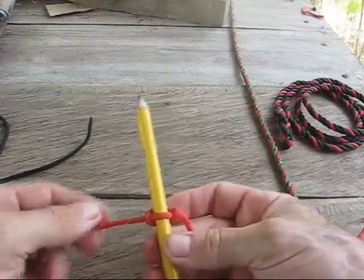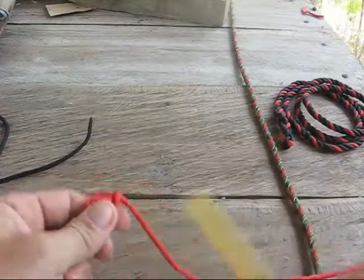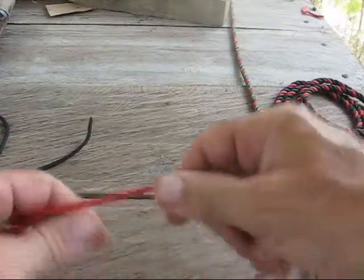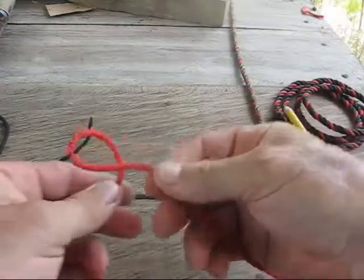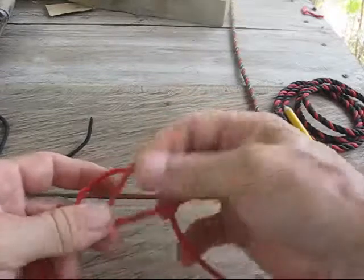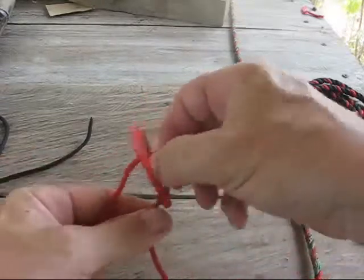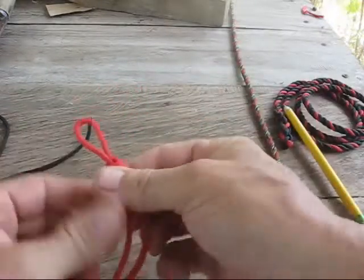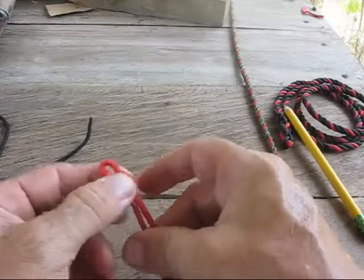The Marlin Spike Knot is interesting because it's the beginning of a lot of other knots. If you turn your rope over, fold it down, and pull it through — now instead of putting it on the Marlin Spike, just pull it together and you wind up with a slip knot. Very nice.